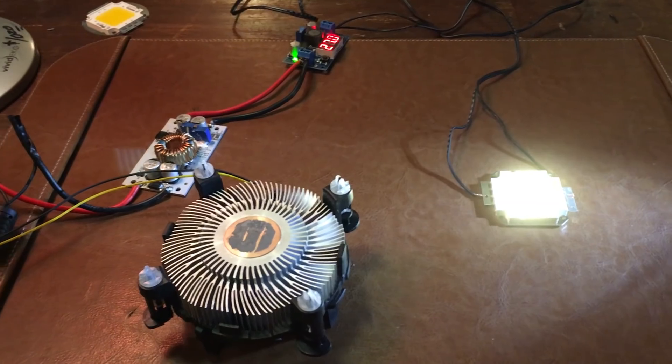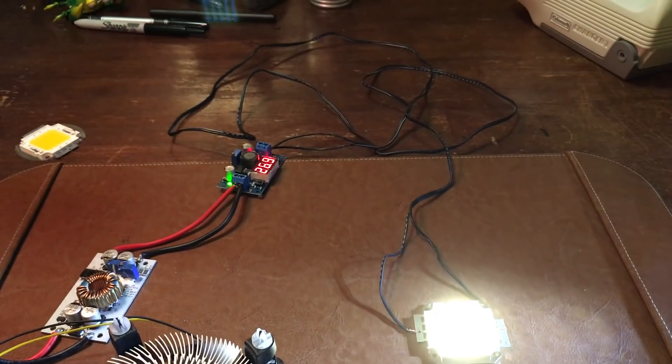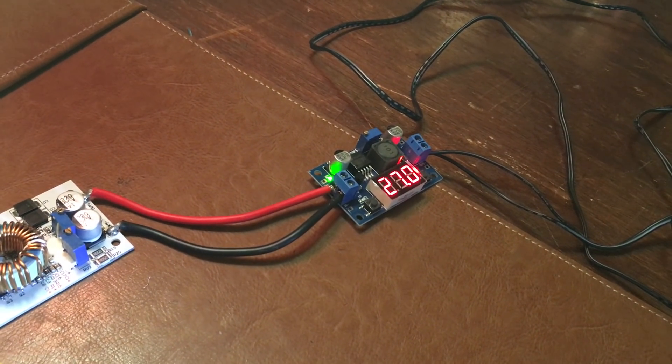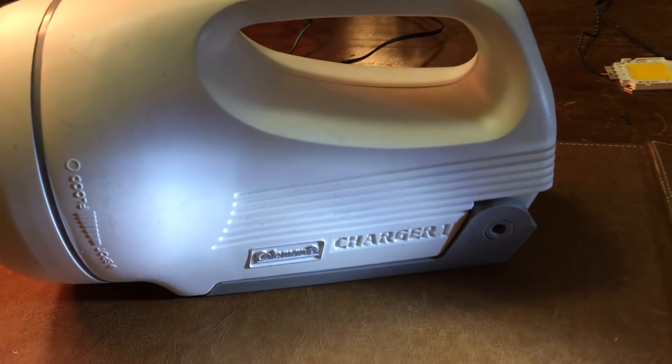I wanted to bench test this so I wired it all up. As you can see, I've got 27 volts going to the LED right now. That's not its maximum — its maximum is actually 32 volts — I just wanted to do a bench test first.